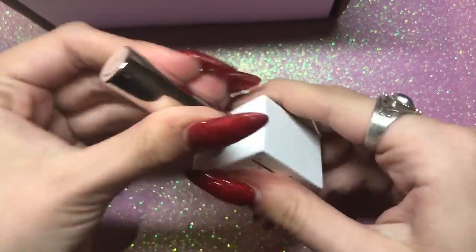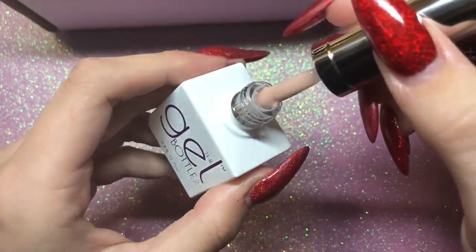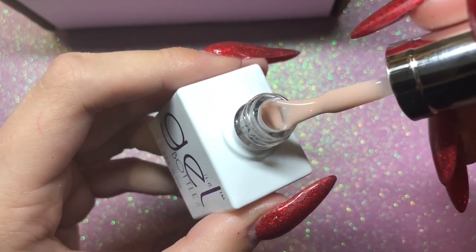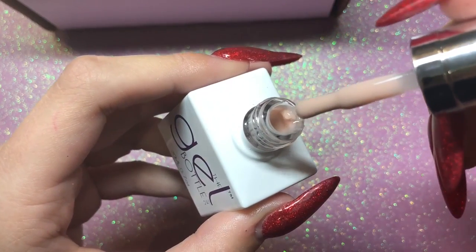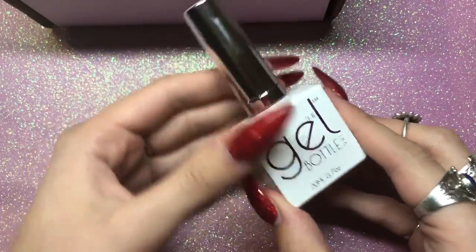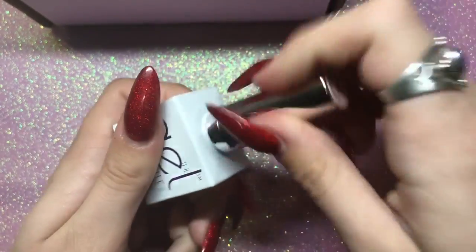Next I've got my builders in a bottle — this is number 17. The two colours I picked up are my most popular colours. Number 17 is kind of like a nude peach, more of a peach undertone, which I find is really good for slightly paler skin tones.